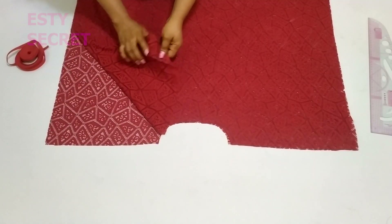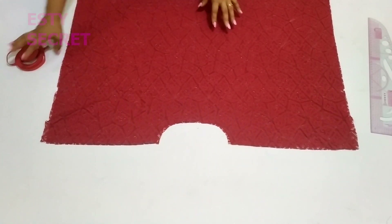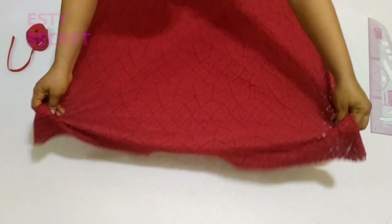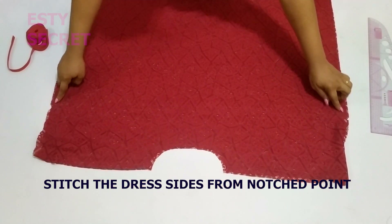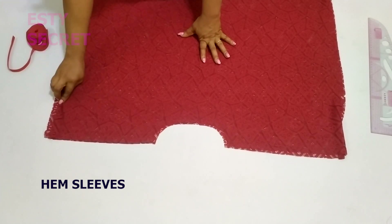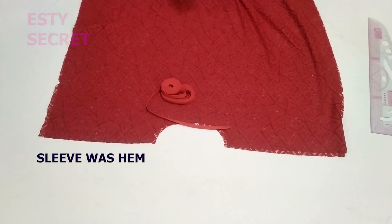I'm placing my fabric right sides facing each other and stitching along the shoulder, after which I'm going to finish the neckline with a bias tape. Then I'm going to stitch the sides of my dress starting from that notch point, stitching down to the hem. Then I'll hem the sleeve — I'm using bias tape to hem the sleeve as well as the bottom hem of the dress.